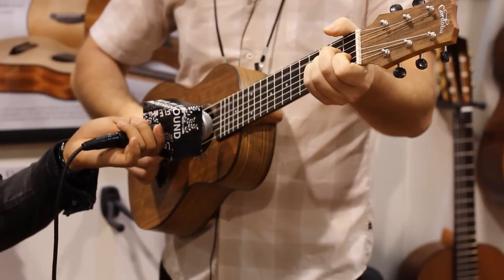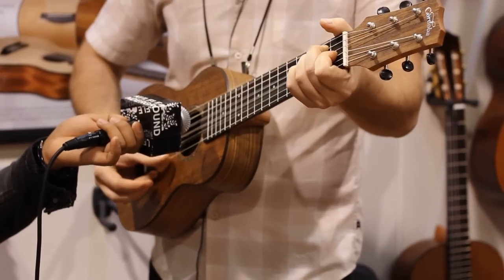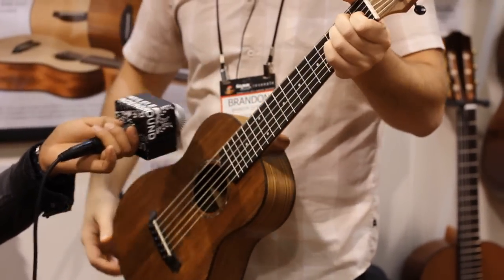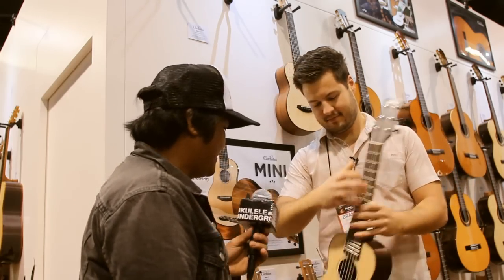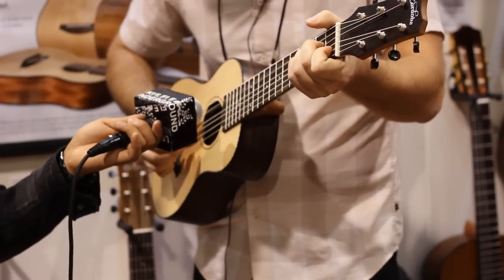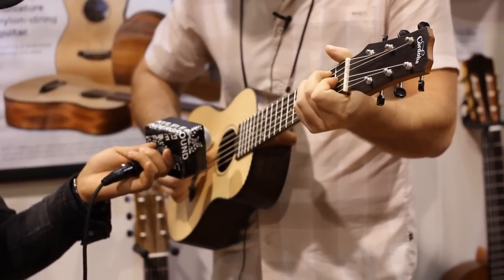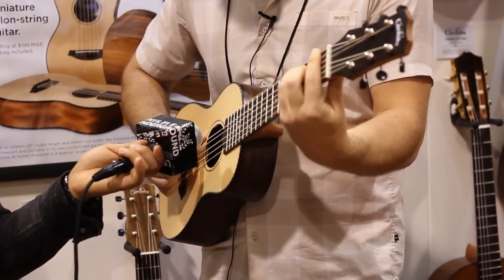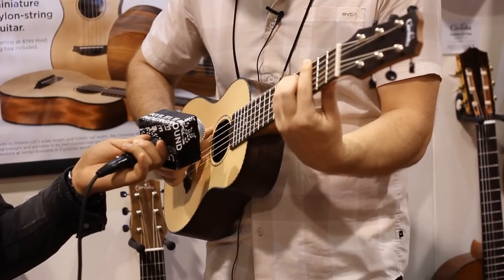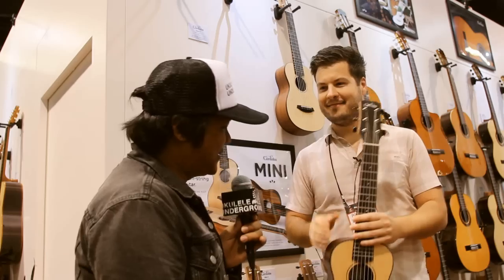Just quickly — [plays a brief demo]. A little out of tune, let's try one more. [plays again]. Right on. Awesome.